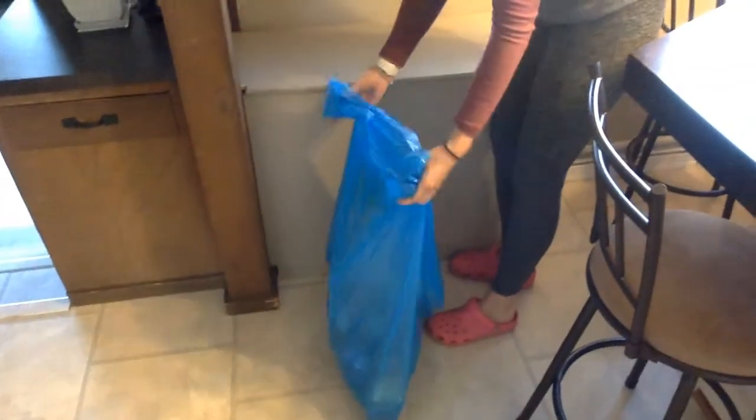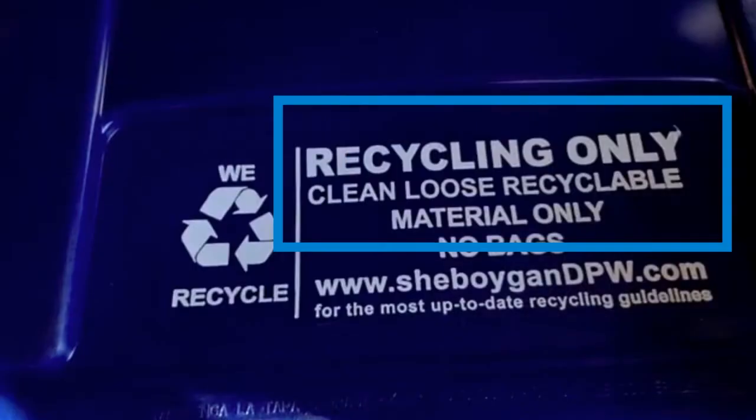Now I'm moving on to the recycling. Do the same steps of taking it out and tying it up, and then put it in the bin that says 'recycling only.'